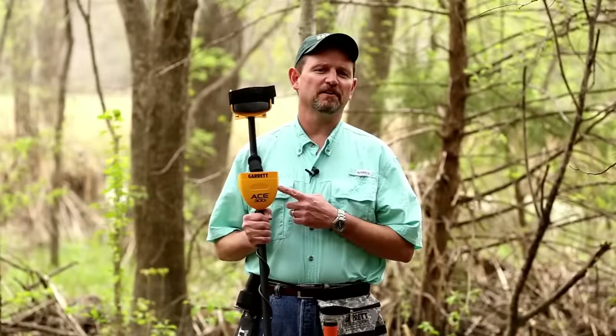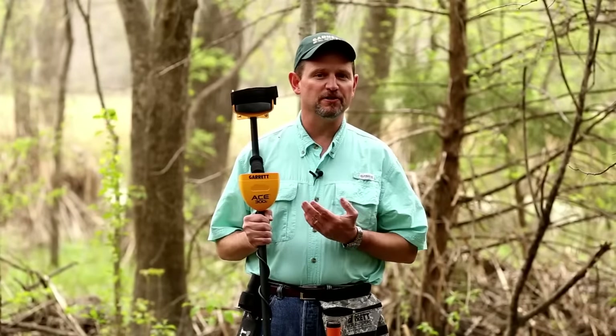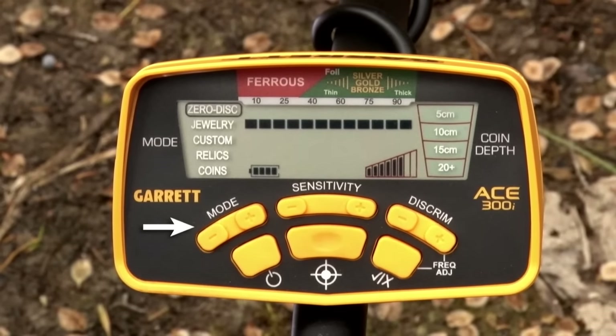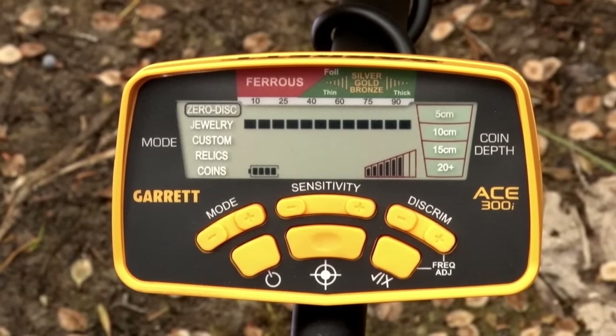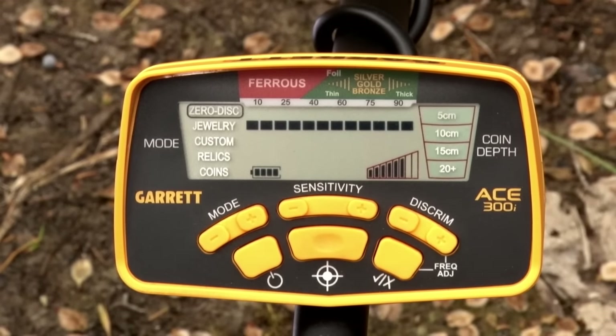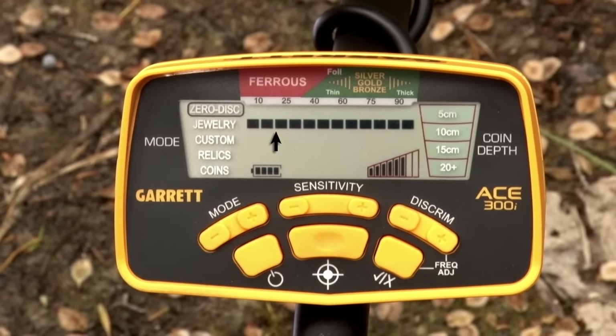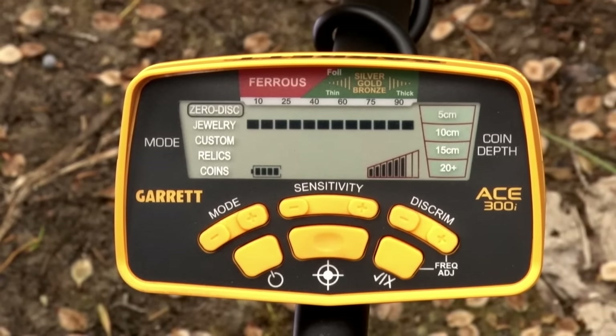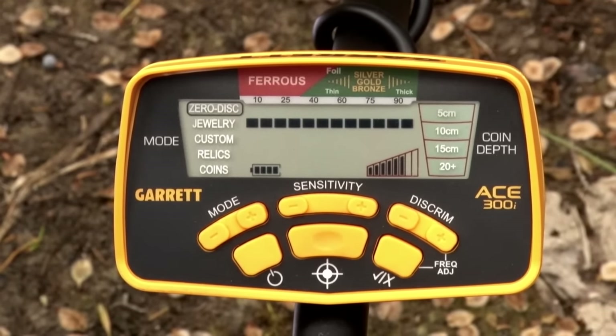Now let's take a look at the different discrimination patterns and other features of the Garrett ACE 300i. Use the mode plus or minus buttons to select between four preset discrimination patterns, or create your own custom pattern. In zero disc, nothing is notched — all 12 pixels are active. Use this mode when a target signal is inconsistent or when you don't know exactly what type of metal you're looking for.